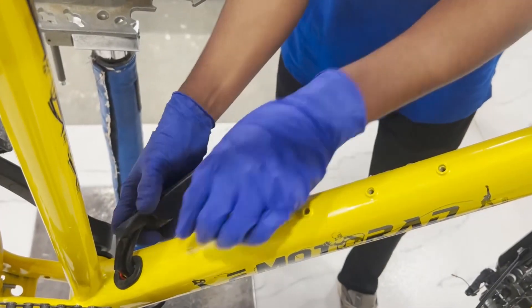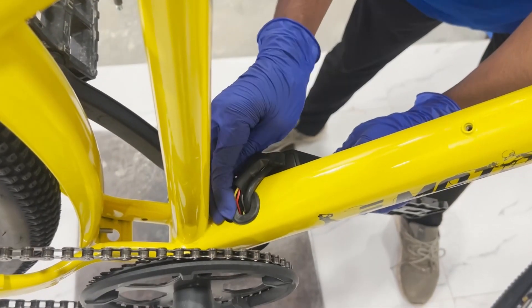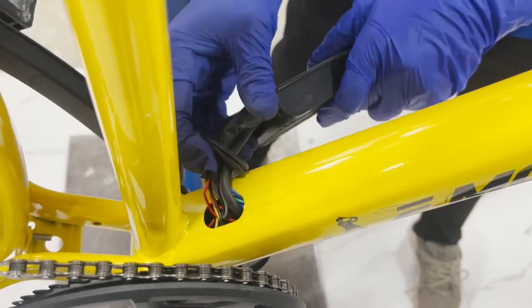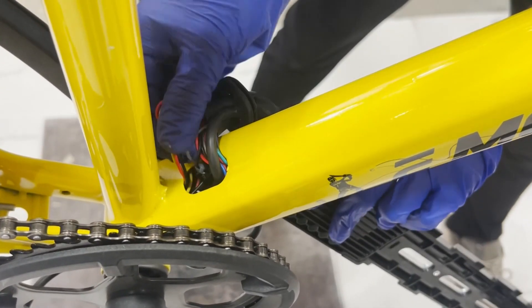Next, carefully remove all the connectors from the hole given on the frame, which connects the display, brake levers, throttle, front light, and other components. You can use a utility pick tool for removing connectors from the frame.